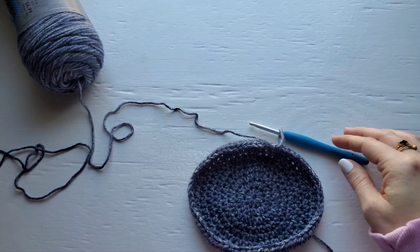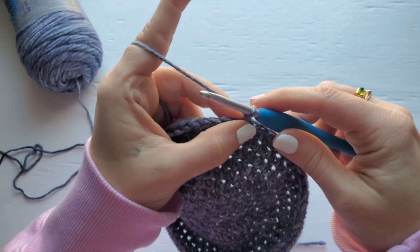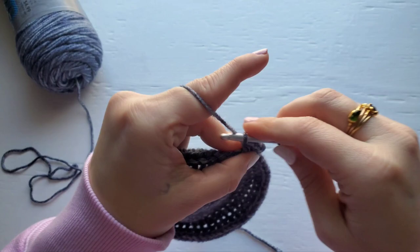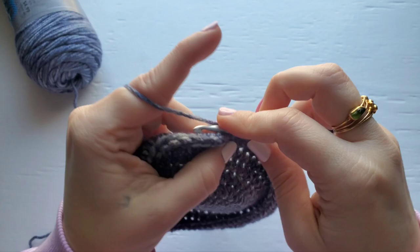For row ten, we have a chain one, and then just half double crochet into each stitch around. You should have 66 stitches at the end of the row.